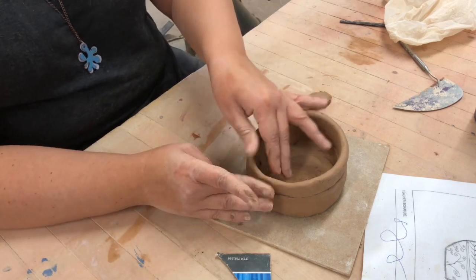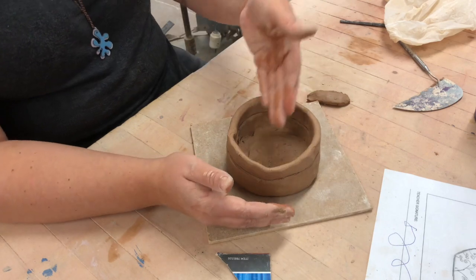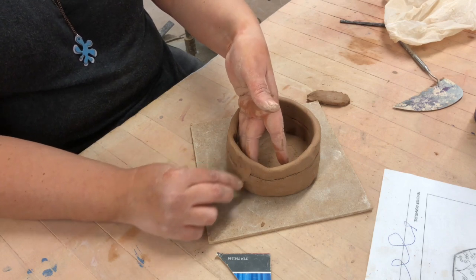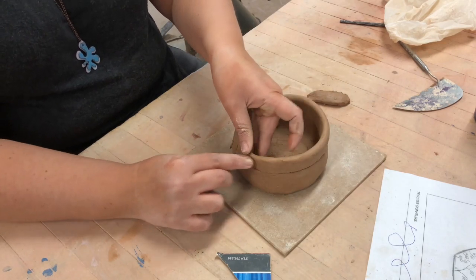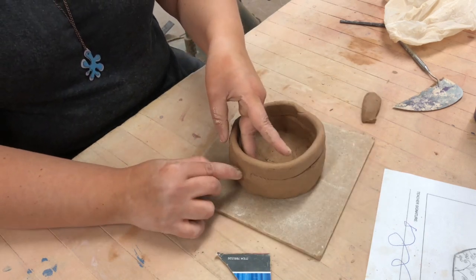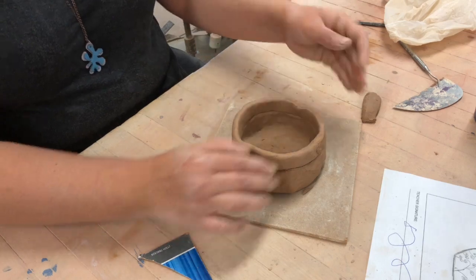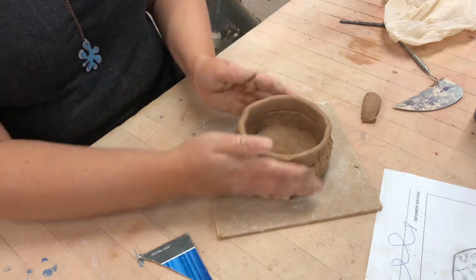The next thing you need to do is what's called knitting it together — getting it so that the lines are removed. The way I do it is I take my hand on the inside, working always at three o'clock, and I take my finger and go from the top down. I do this all the way around, always working at three. Make sure you do it consistently because if you apply different pressure in different spots you'll get uneven results.